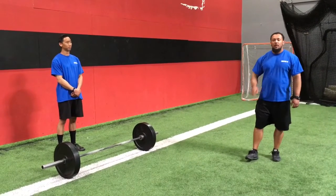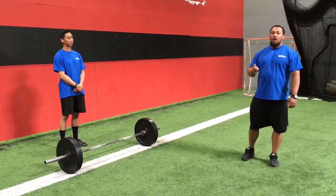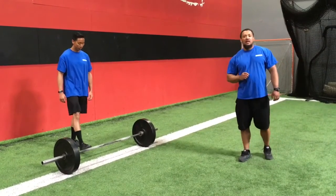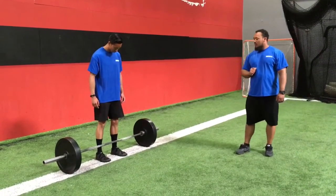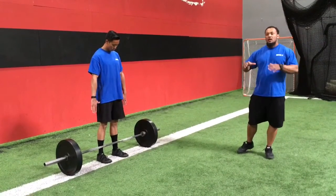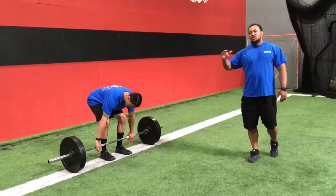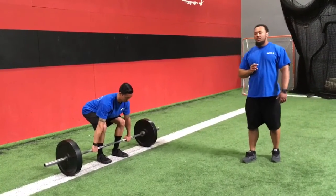Coach Joe and Coach Shaw with you again for part three of our deadlift series, talking about the actual movement itself. In part one, we covered our proper setup — everything from our foot position to our hip position. We should be somewhere about shoulder to hip width apart, our hand position about a thumbs width off the hips, and our proper starting position with chest up and back flat. In part two, we talked about proper breathing and bracing.